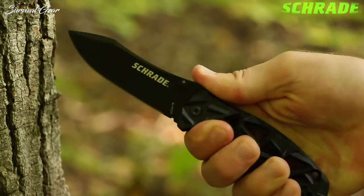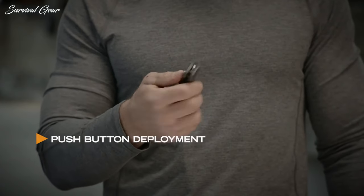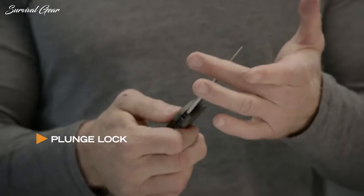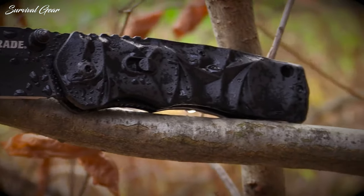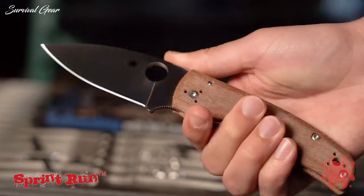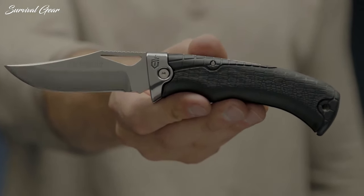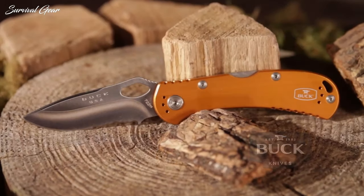Looking for the best folding knives for your outdoor needs? Look no further. A folding knife is a must-have item since it's not only perfect for survival situations but also for everyday carry. Folding knives should be strong but versatile enough to handle a variety of tasks — compact enough to carry easily, but robust and durable. We gathered some of the best folding knives for outdoor survival available in the market right now.